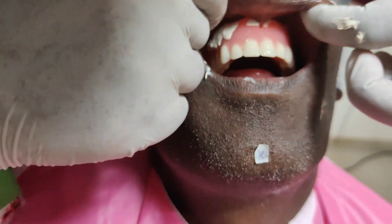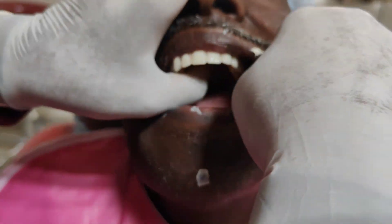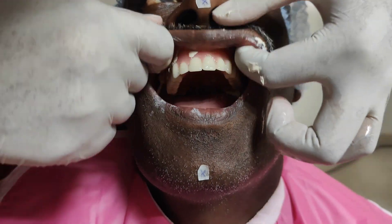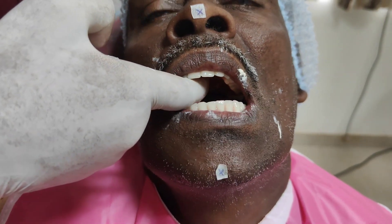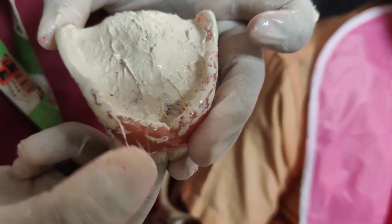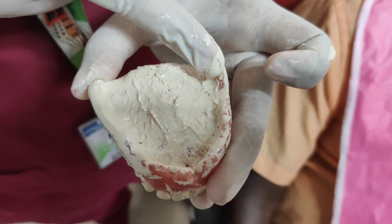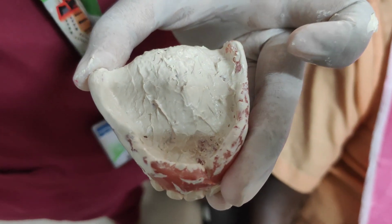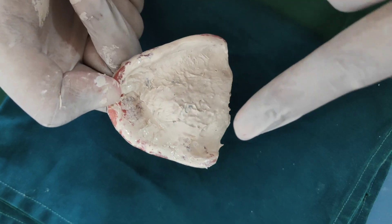All functional movements are performed similarly to border molding. After performing all the border movements for the maxillary denture, the denture is removed from the patient's mouth and examined for any nodules, overextension, or pressure spots. A pressure spot is found to be present on the denture in this region.